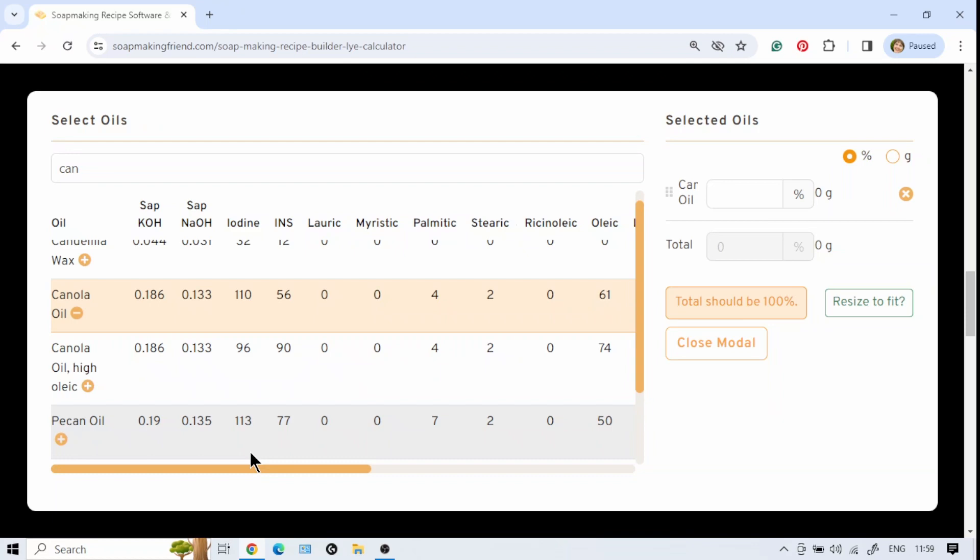I hope this gives you some insight on where to find the information you need to reduce dreaded orange spots and fix your recipes. Keep well, keep safe, and may the trace be with you — I'll see you in the next video. Thank you, bye!